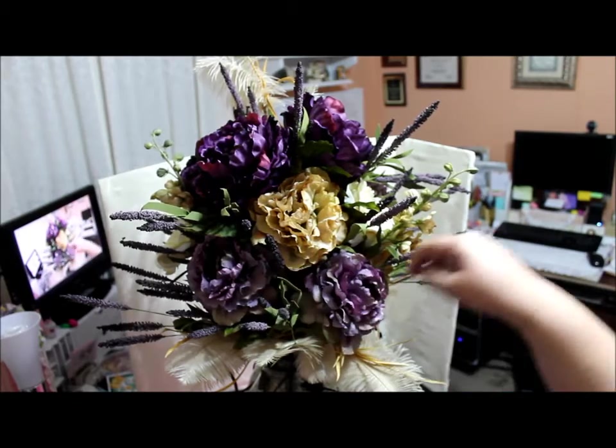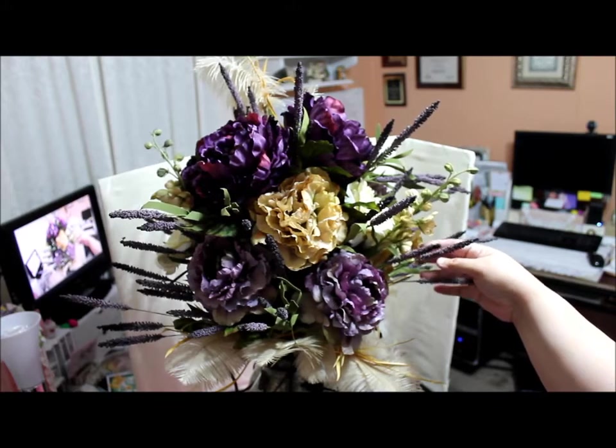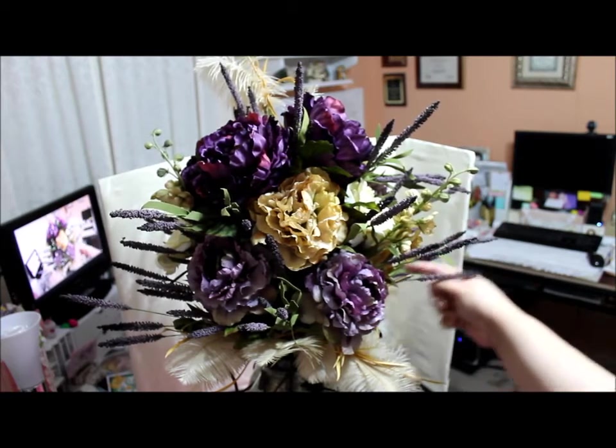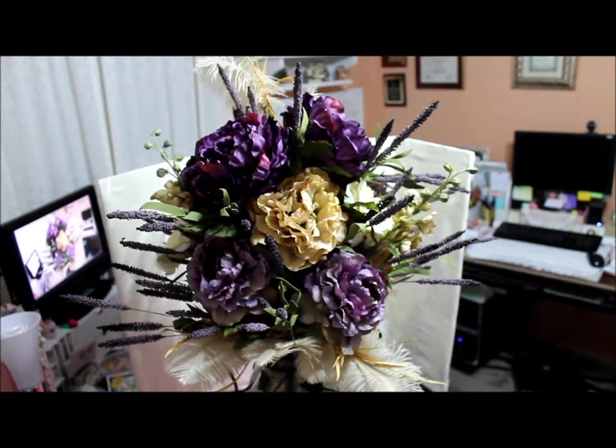I used lavenders down here and lighter creams over here. I used these pretty flowers — I'm not sure what the name of the flower is, but they're long and extended, and there's one on this side and another on the other side. Towards the bottom I used feathers. I know you can't see it too well, but at the end of the video I'll have still shots so you can see the whole item all together.